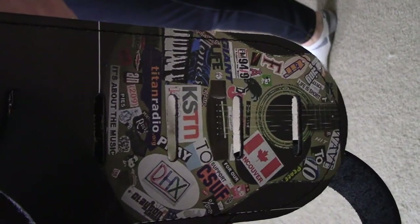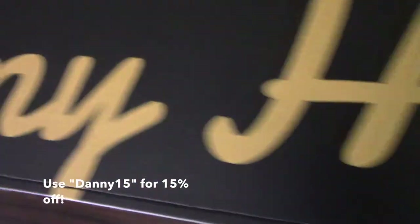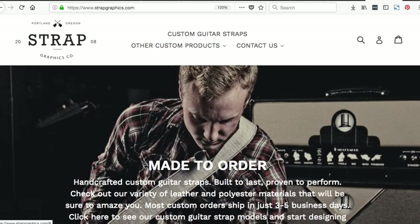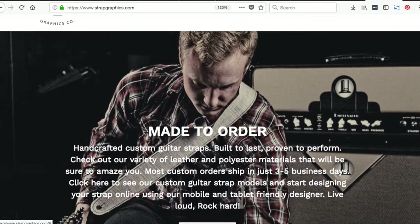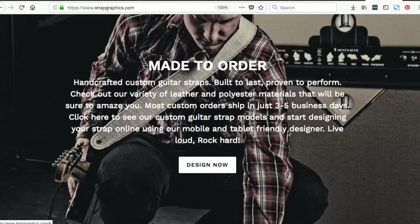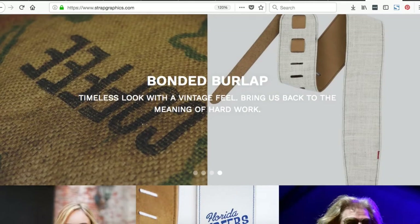Check out my review and look at StrapGraphics.com if you're in need of a custom guitar strap or another custom product. Let's take a look. On all of their custom guitar strap products, once you click around, you're going to be stunned by the story and the quality. They handcraft all of their work. They are built to last. You're going to get it in just three to five days from the time they ship it, which is really quick after you order it. And they put such a high quality into their instruments and their accessories.